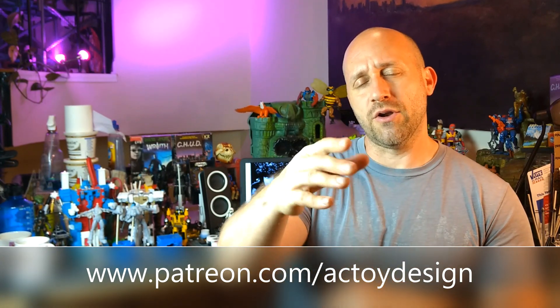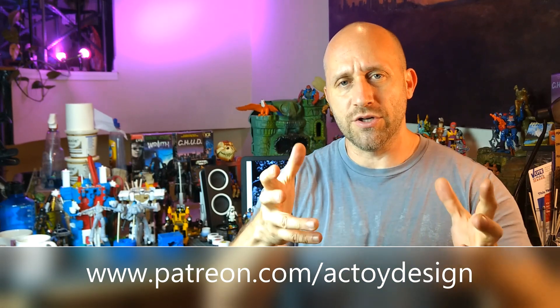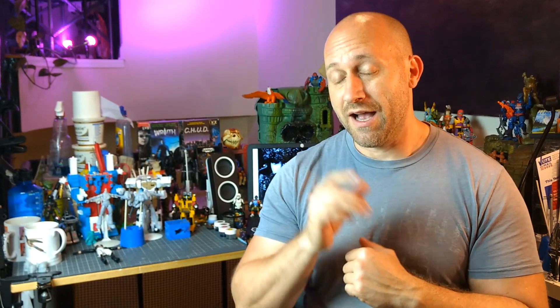If you are part of that community and you're watching this right now, thank you so much for being there — I appreciate you. And I think that's all I got for you today. I'll see you in the future.